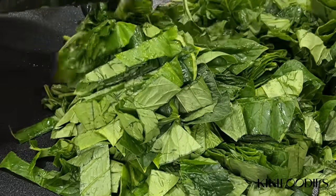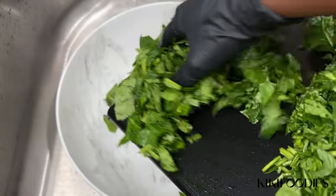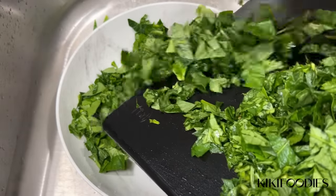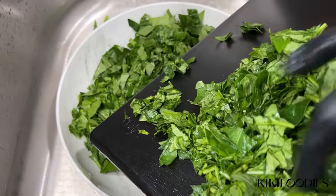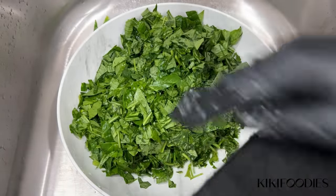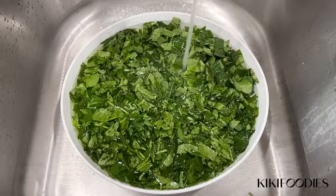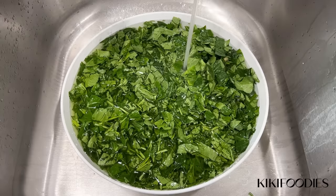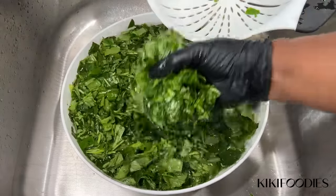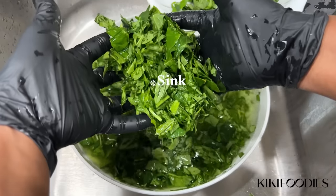If I buy the vegetables from the local market I usually wash them first, but because I grew these myself and they're fairly clean, I'm cutting them first before washing. I'll transfer the vegetable to a large bowl, fill it with water, and scoop the leaves from the top so all the dirt or sand can float to the bottom.